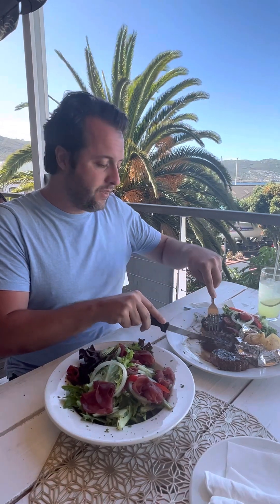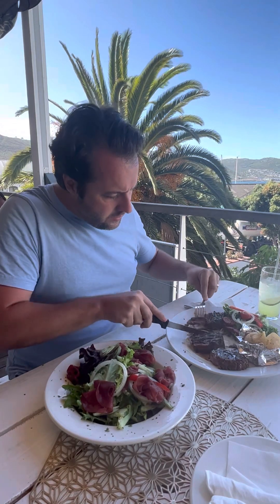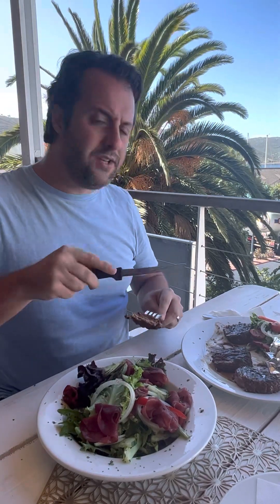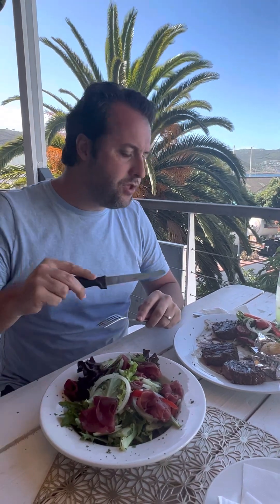Let's try the zebra. It also has a lot of tendons, but it was easier to cut than the impala. Zebra is my favorite.